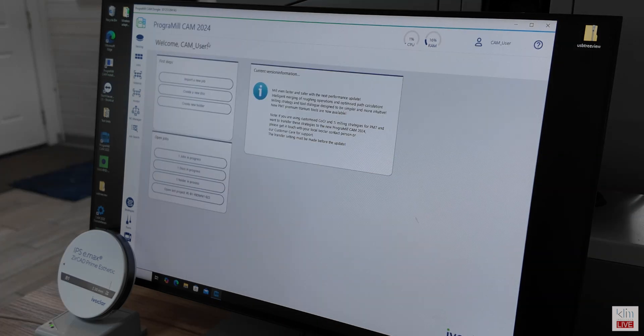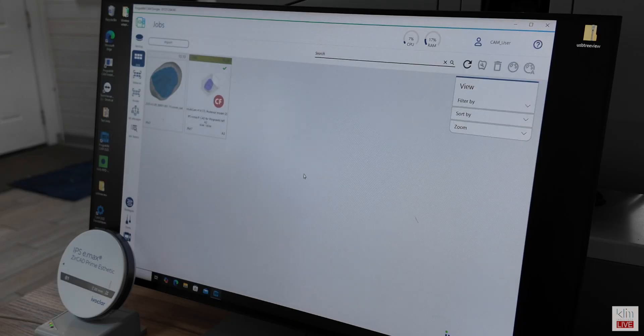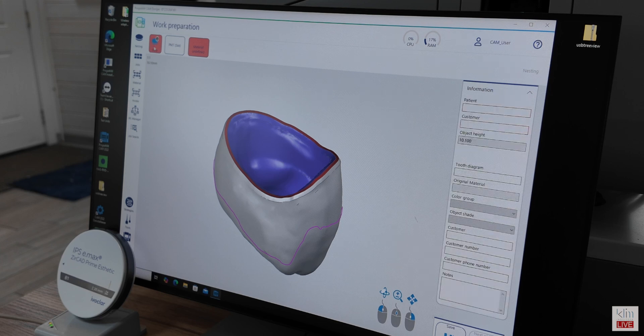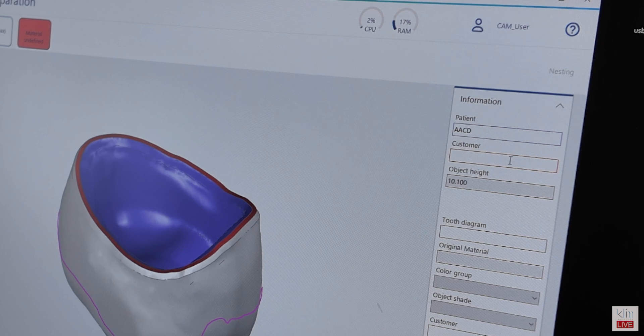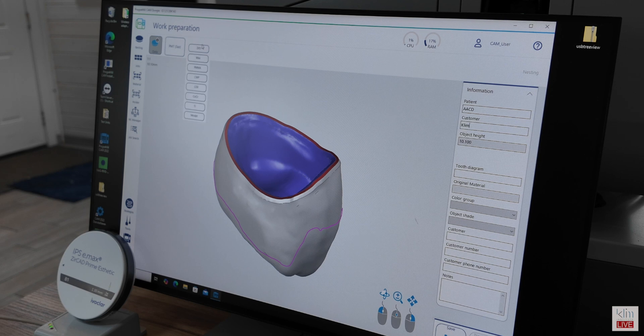Importing a digital file — an STL from one of your design softwares. Here we use ExoCAD. We import that into the system, double-click on that icon, and walk through the menu at the top of the screen. We're going to register with the patient name and the customer; that is required in the software. Once we have that accomplished, we're going to save, and now we're ready to fully register as zirconia.